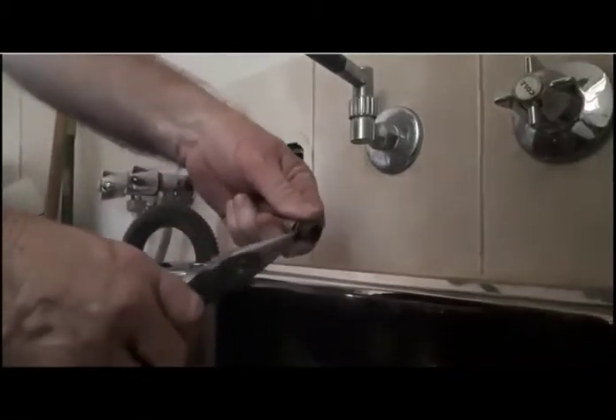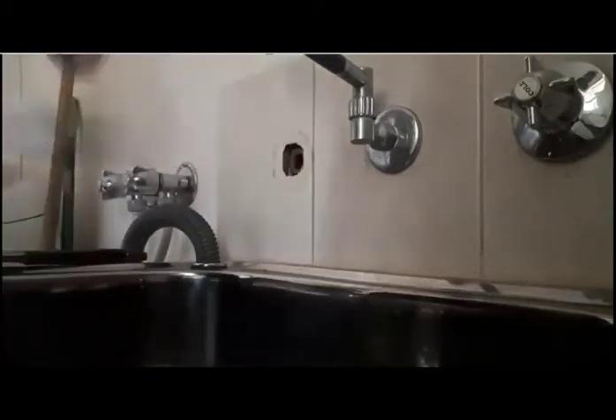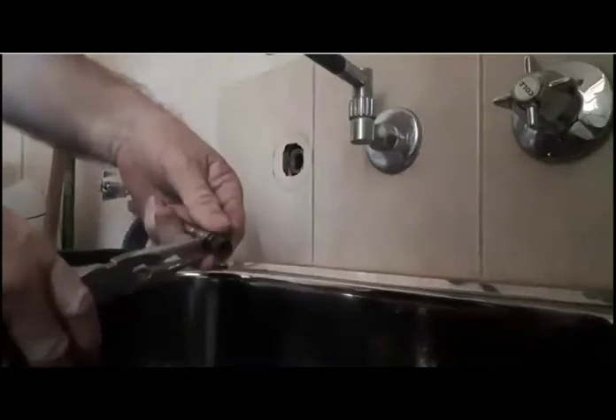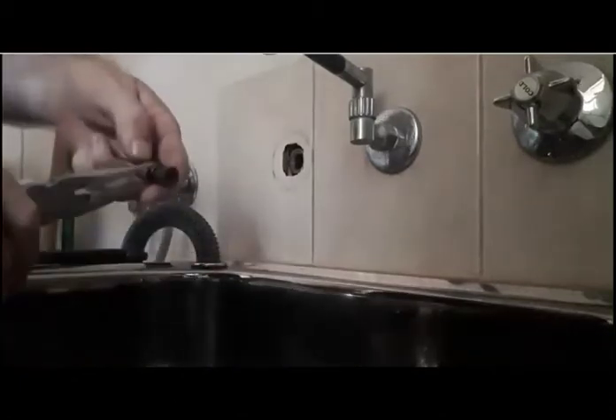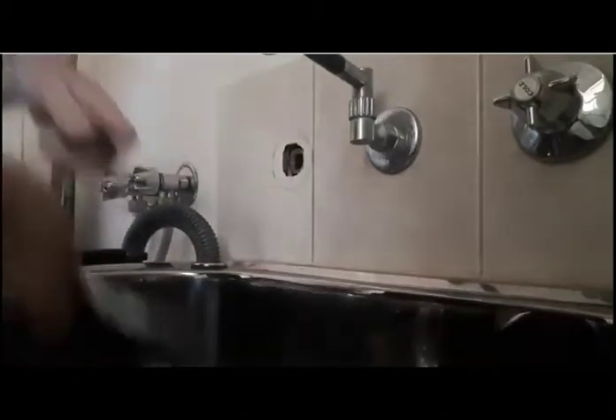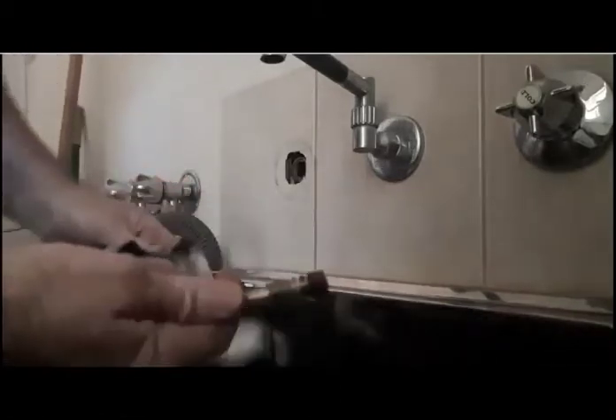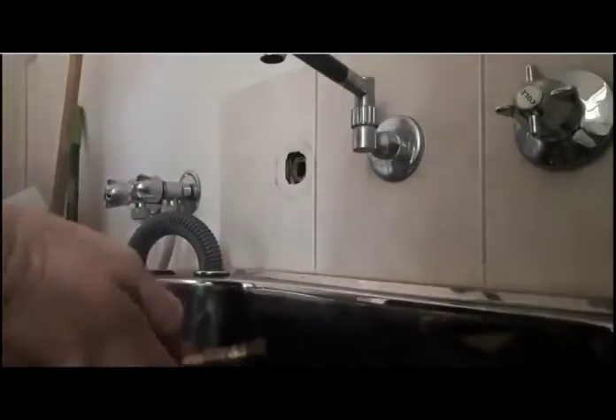So we've got it all apart. Replace them — just get them off the best way you can. I just use pliers. Get them off. Just give it a quick clean, get all the water and everything off them.